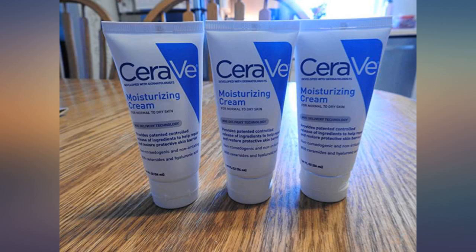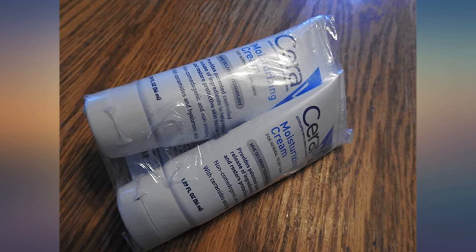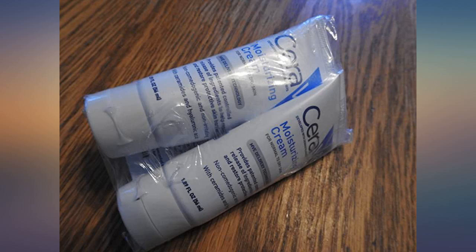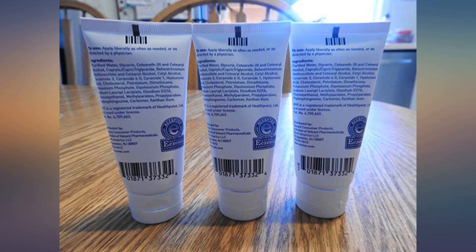Very dry skin on my calves and shins — nothing was working: not coconut oil, avocado oil, all of the wonderful products that are so effective in other applications. I read about this product online and had to try it as my last hope. I have been very pleased. I am literally looking at smooth skin again.